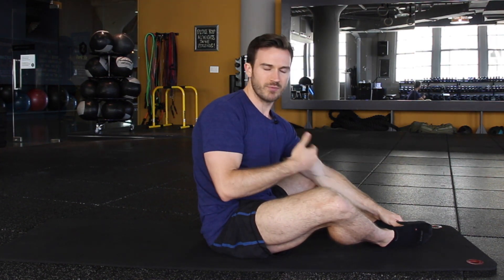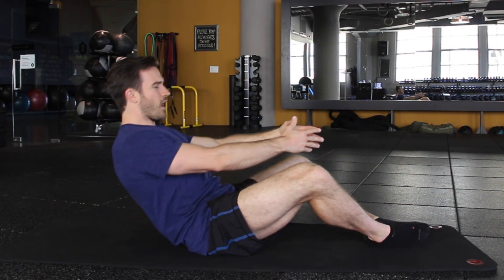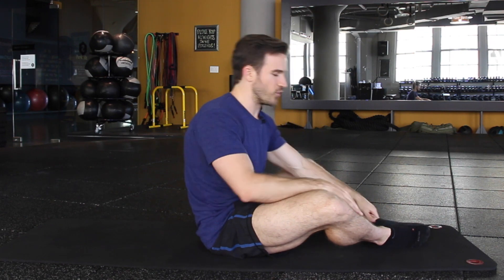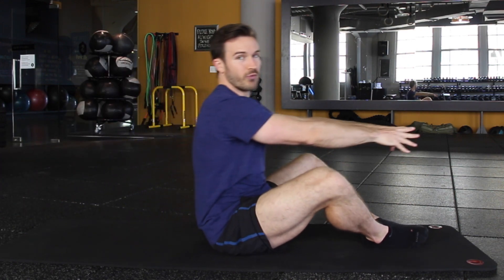The thing to think about when you're doing this particular exercise is your range of motion. If you go shorter with the range of motion — don't let the shoulders touch and don't come all the way through — staying in this kind of short crunch where the stomach's always working, it's going to be a lot more intense. If you get tired, instead of keeping your arms forward, you can reach behind you, take a big breath, exhale and pull through.